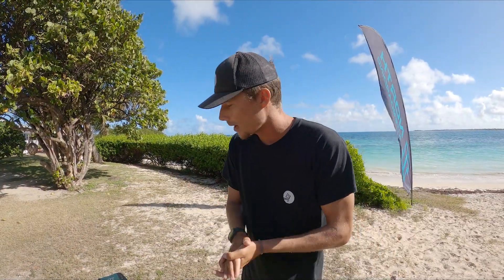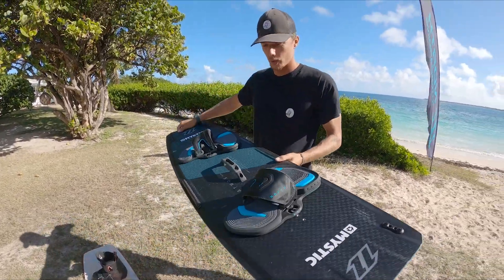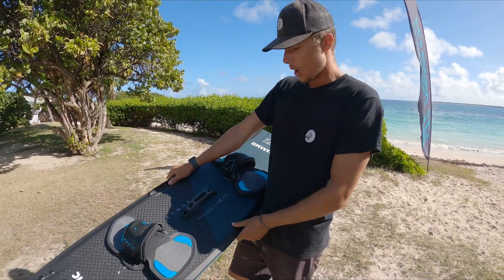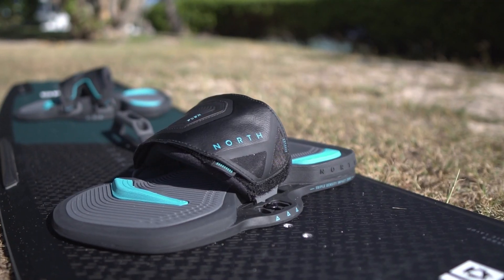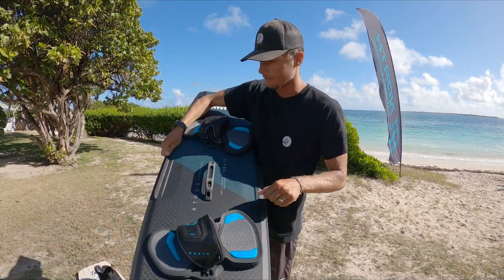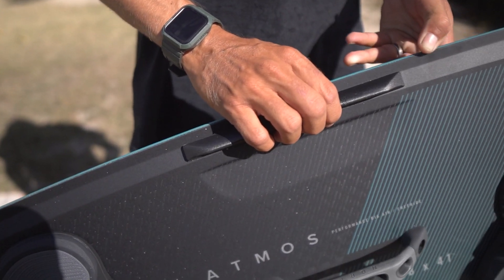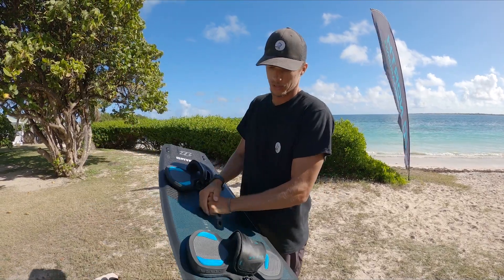First thing we're going to talk about is twin tips — what twin tips have I been riding? So this has been my go-to board since I switched over to the North Atmos Carbon full setup, 138 by 41, mixed in with the new flex foot straps. This was actually a freshie — just got this one. Love the colorway, got my little grab-it handle, my little board-off.